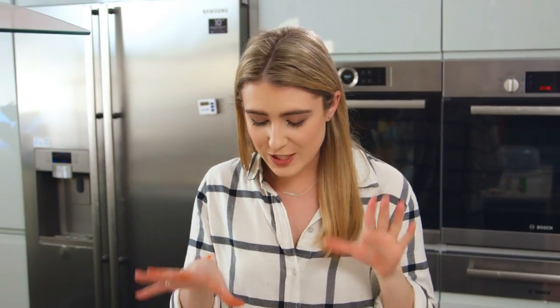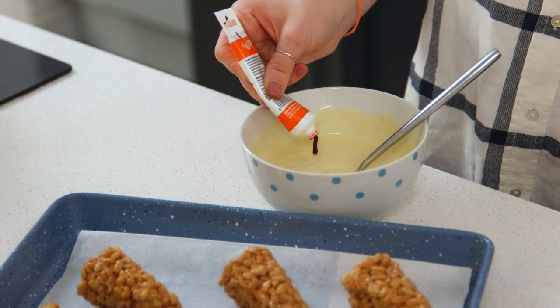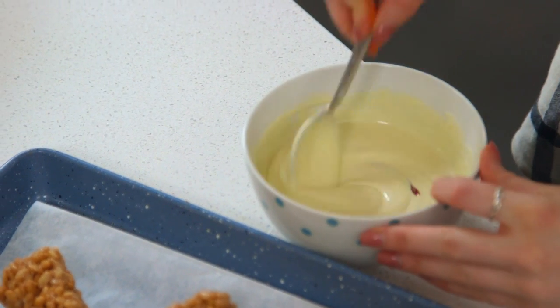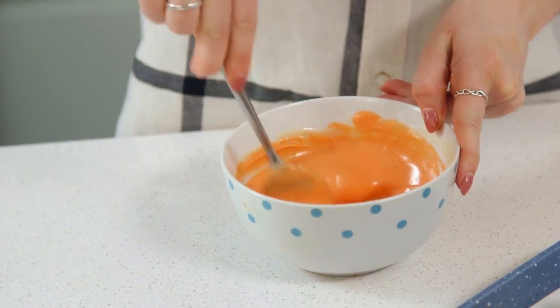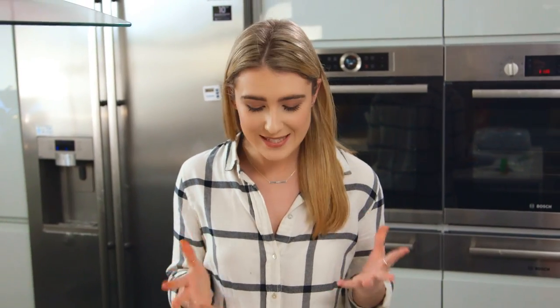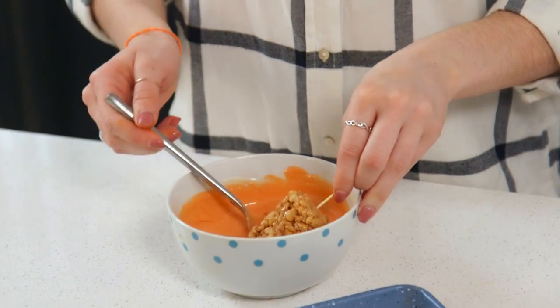My carrots are out of the fridge. They're a lot firmer now, which will mean they're a lot easier to work with. Now, I know what you're thinking — they don't really look like carrots — but that's because I'm about to dye some white chocolate orange and then dip them in it. I'm really happy with my colour. Now it's time to dip. I'm going to stick a toothpick into each of the carrots to make it easier to dip them.